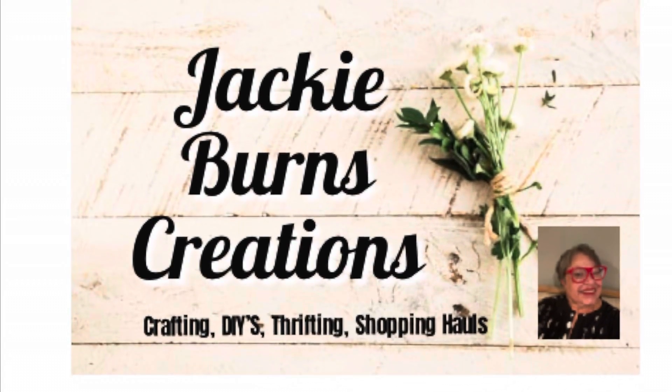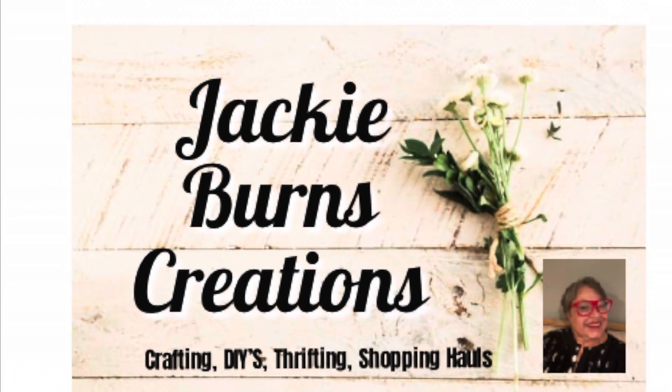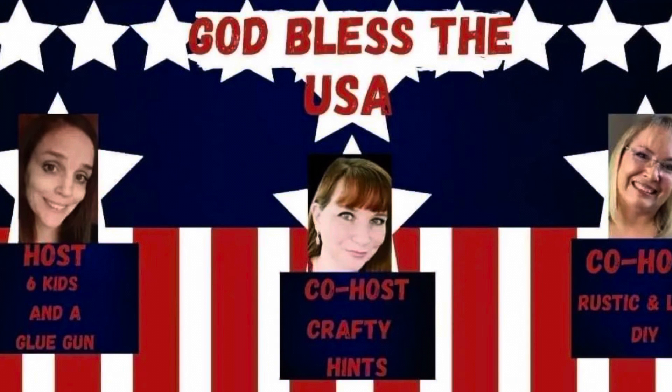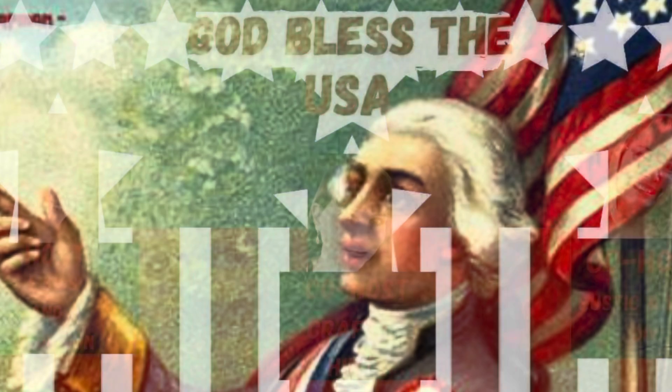Hi, welcome back to Jackie Byrne's Creations. So glad everybody came to visit. We are doing a God Bless the USA hosted by Amanda of Six Kids and a Glue Gun. Chantel and Brenda are the co-hosts. So let's get started.